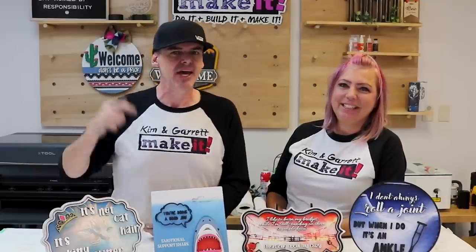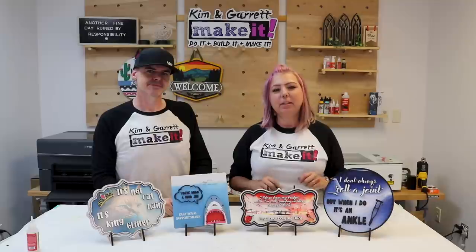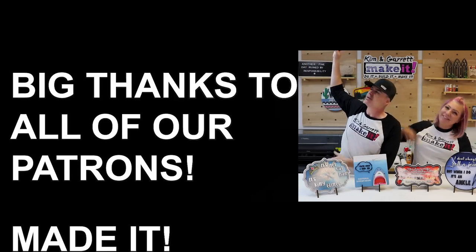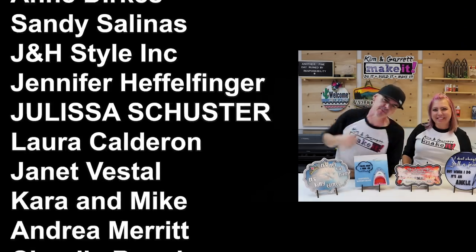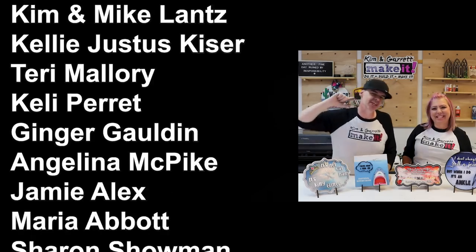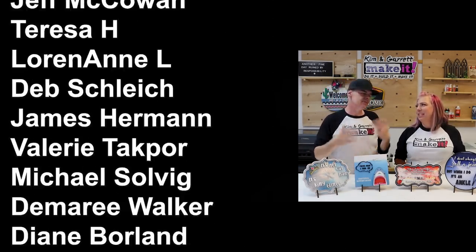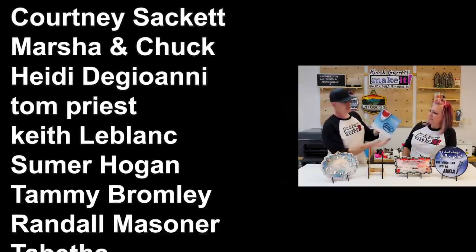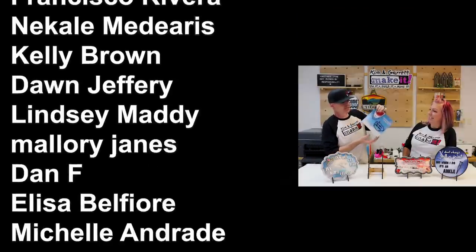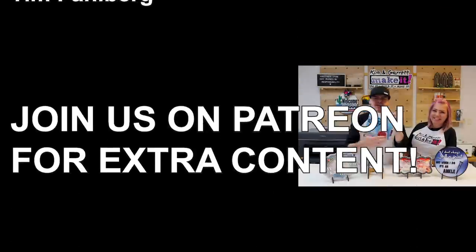Did you know there's a Kim and Garrett After Dark podcast, free SVGs, a super secret Facebook group, and a monthly Zoom call? That's all for our top tier patrons — you can join at patreon.com. You can find all of our kits and paints in our store at kngmakeit.com. We love our patrons, thank you so much. We'll see you next week — and don't forget to join us on Tuesdays for Test Cut Tuesday. It's usually a door hanger or something, a live test cut to see if it works.